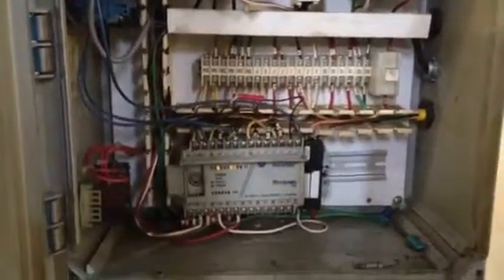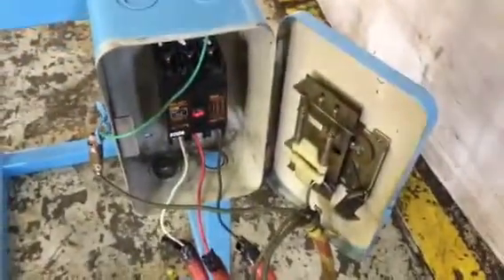What voltage you're running around? 230 volts. Here's our disconnect — we're wired into.